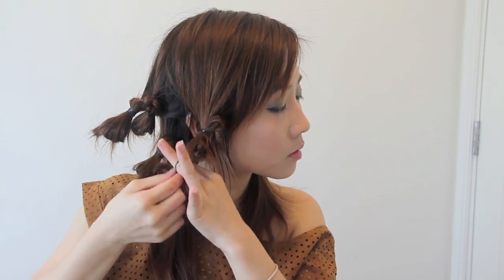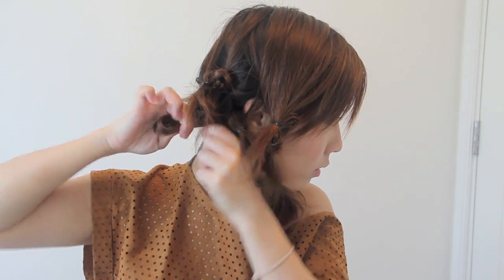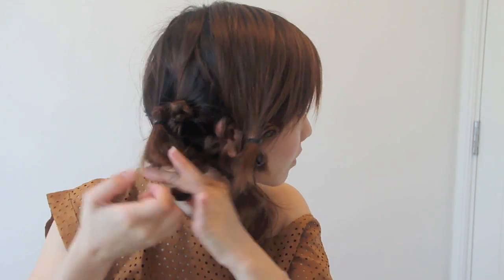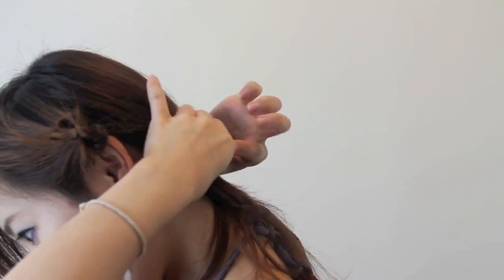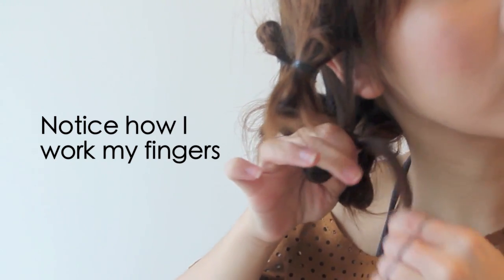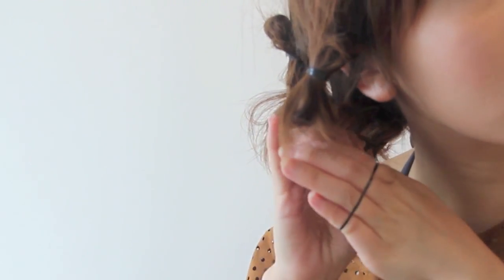I'm pretty sure you guys get the gist now, so I'm just going to fast forward. The technique is pretty simple and quick to do, but like I said, all it takes is a little practice. Let's show the technique one final time in close up. I like to make the folds at least 2 inches wide for that deep wave effect.